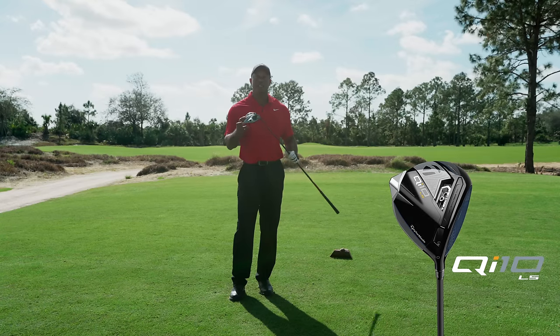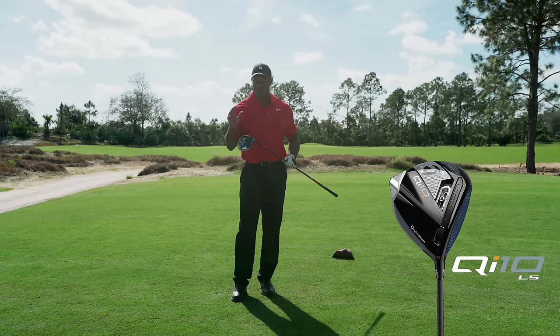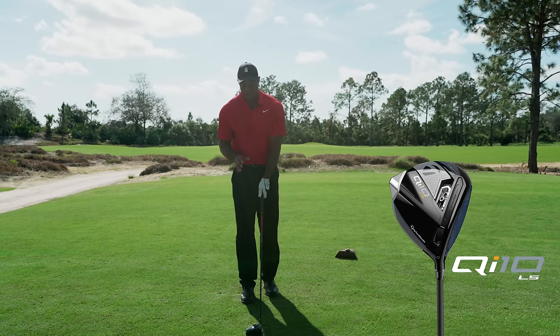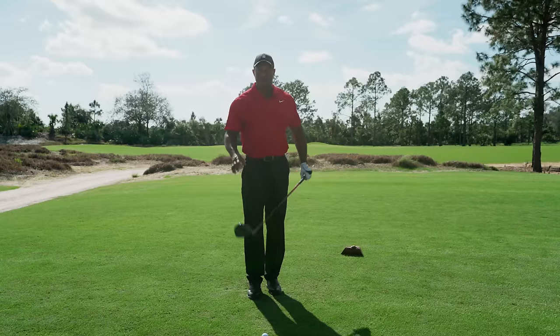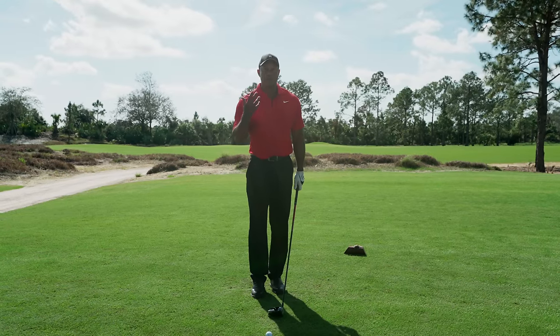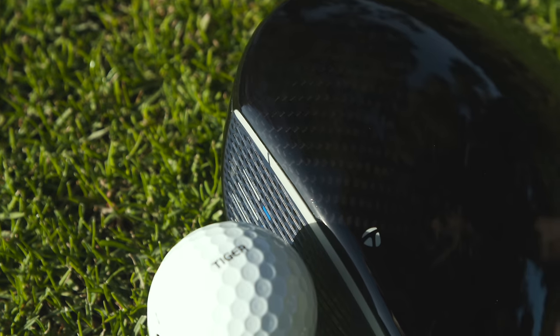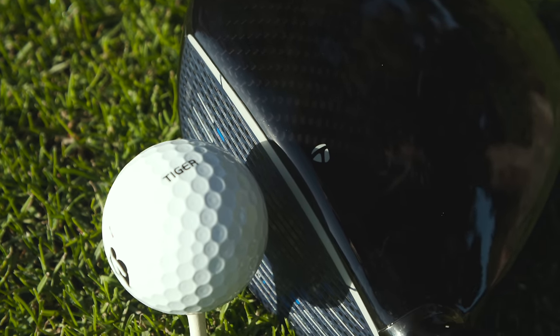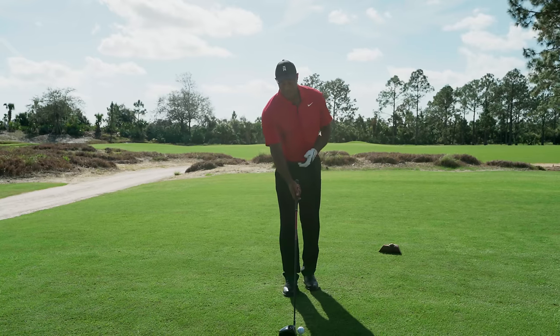Hi everyone, I'm playing the Qi10 LS. This driver aesthetically to my eye is very pleasing because I've always liked a very straight and clean top line. The top line is very important to me aesthetically, and seeing a straight clean top line it helps me line up a shot easily.